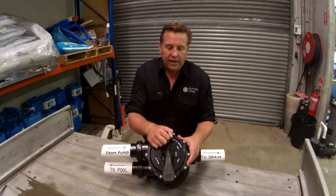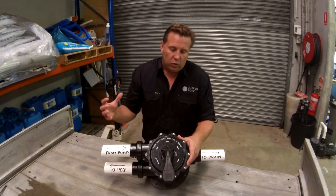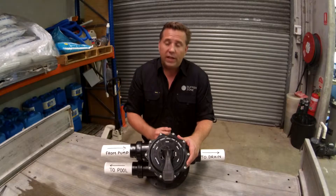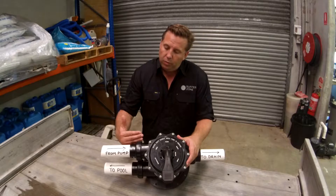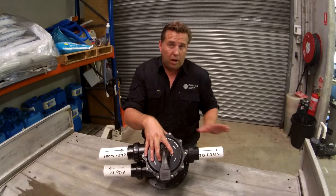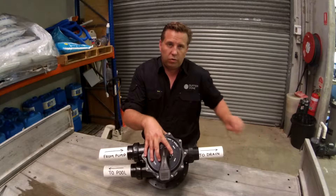The next position around is waste position. That is what you do if you are trying to drain the pool without any water going through the filter. After some heavy rain it's a good idea to put it on waste if you don't need to backwash. What happens is the water comes from the pool pump through the valve only and then straight out to the sewer. In Australia it goes to the sewer by law; other countries might be a bit different, but that's your wastewater either way.